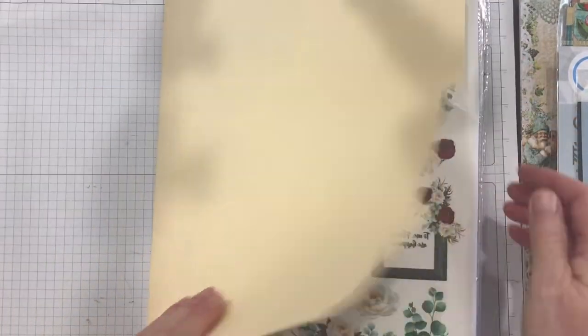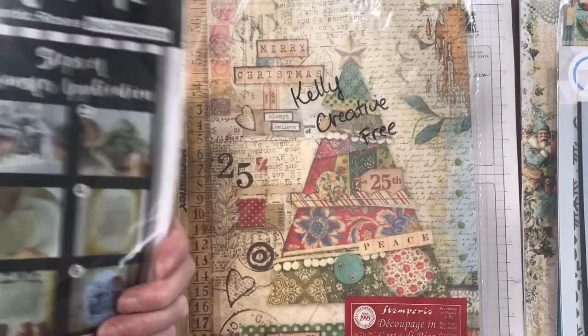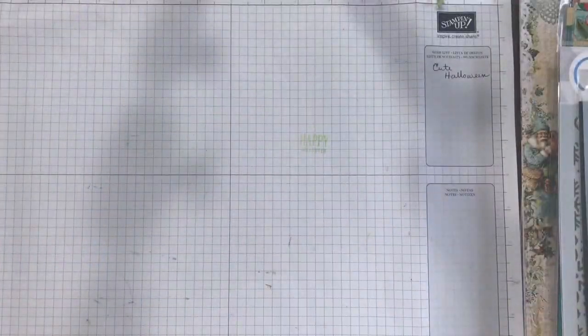These are not papers — these are the transfer pages, transfer sheets. From Dress My Craft — this is Romantic Roses. And then we have this rice paper from Stamperia that is all Christmas, Vintage Christmas. I love that one.